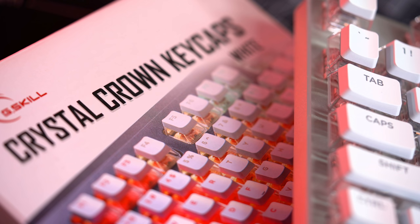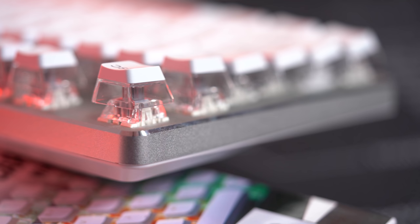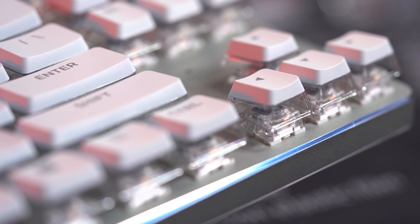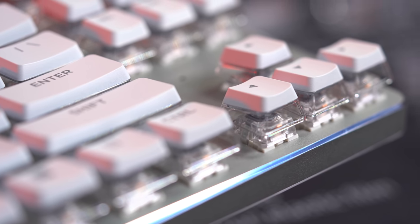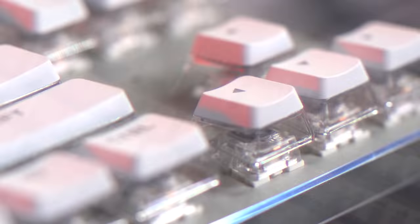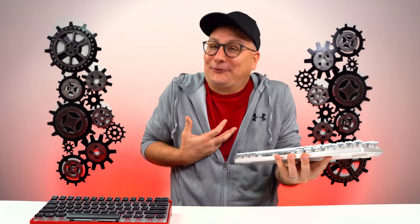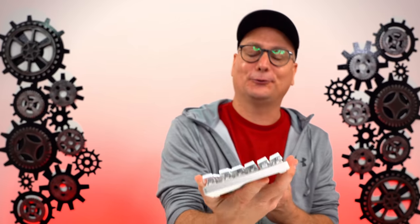Coming over to the Glorious one right here — this one just looks so good. With the silver, we got the white keycaps on there, and it's real shiny. You got that chrome bit, which wasn't something I really liked before, but now it really flows. Matte, gloss, and then into that clear. I have Kale Silvers on here too, so it just looks so stinking good — it flows perfectly.